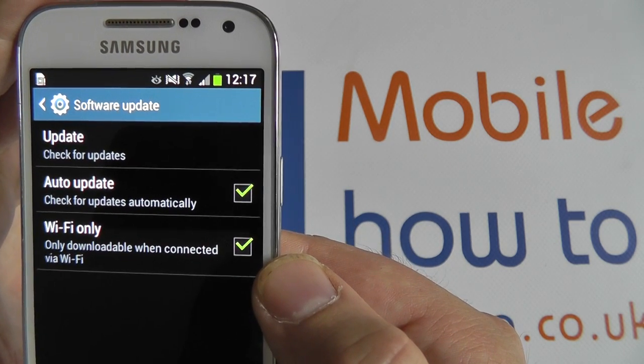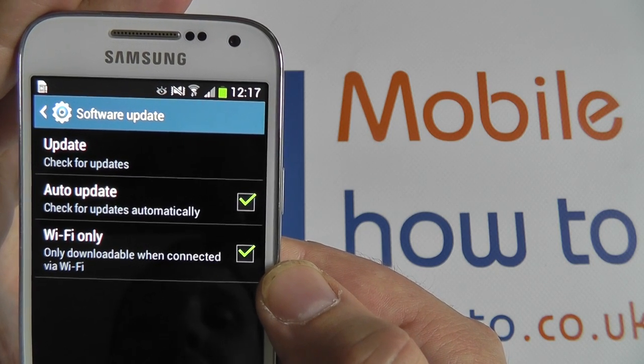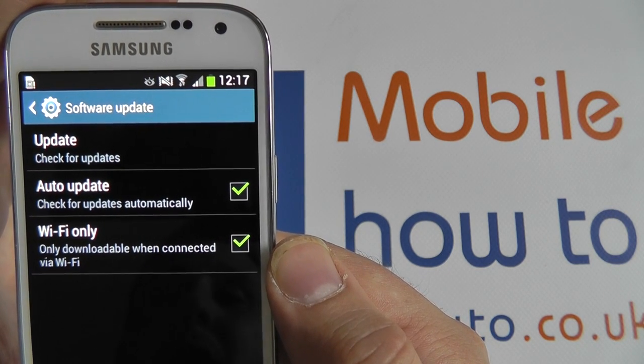There is also a WiFi only option. If you tick this, it will make sure that updates are not downloaded using a data connection, as updates can be quite large and may use up much of your data allowance from your network provider.